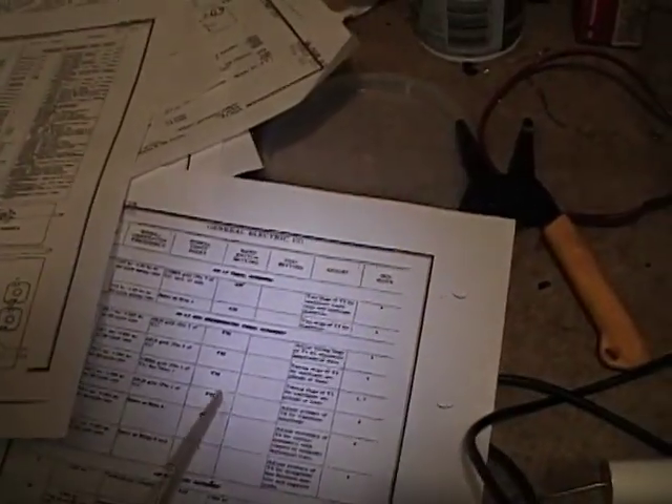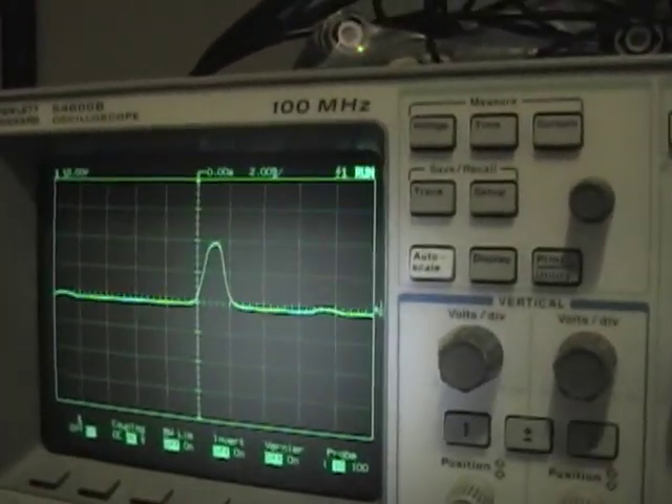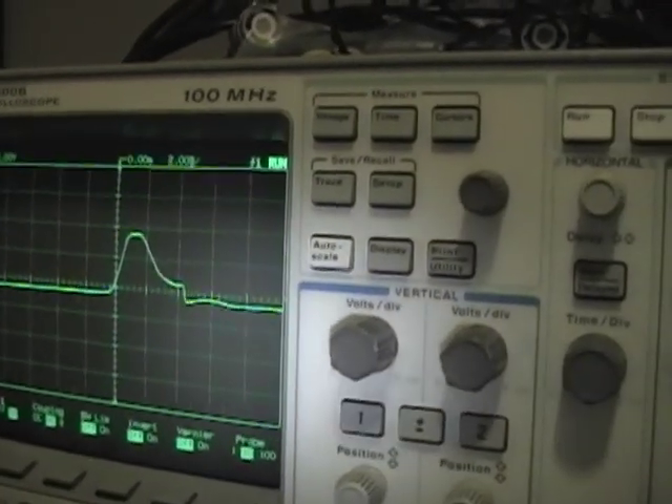Keep in mind that these specific instructions will vary from radio to radio, so be sure to get a copy of the alignment instructions for your radio — though I imagine it'll be somewhat similar, certainly when it comes to tweaking the IF coils for maximum amplitude. For an alignment tool I'm using a piece of plastic with the ends filed down to form a flat blade screwdriver. There's a tuning slug at the top and bottom of each can, so I'll insert the tool and rotate it to get maximum peak.